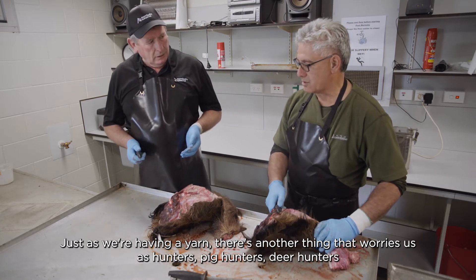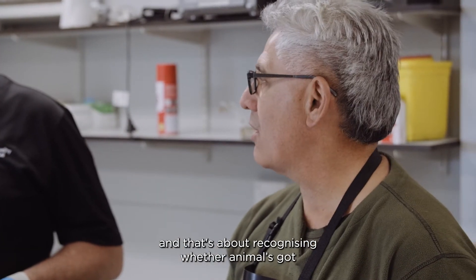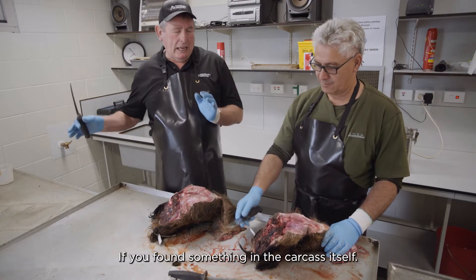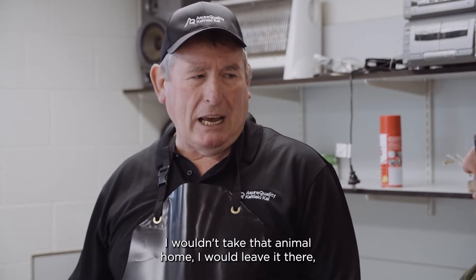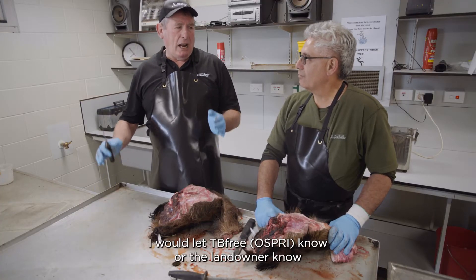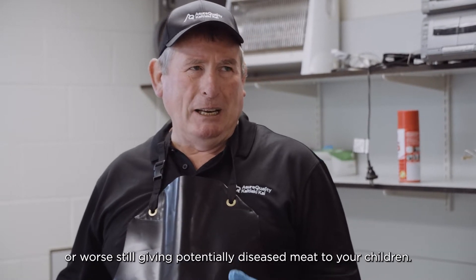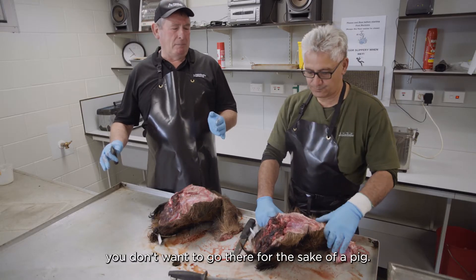There's another thing that worries us as hunters — pig hunters, deer hunters — and that's about recognising whether an animal's got a disease and what effect that's going to have on the edibility of the meat. If you found something in the carcass itself, I wouldn't take that animal home, I would leave it there, let TB Free know or the landowner know, and I would not consume it. When it comes to the risk of giving potentially diseased meat to your children, you don't want to go there for the sake of a pig.